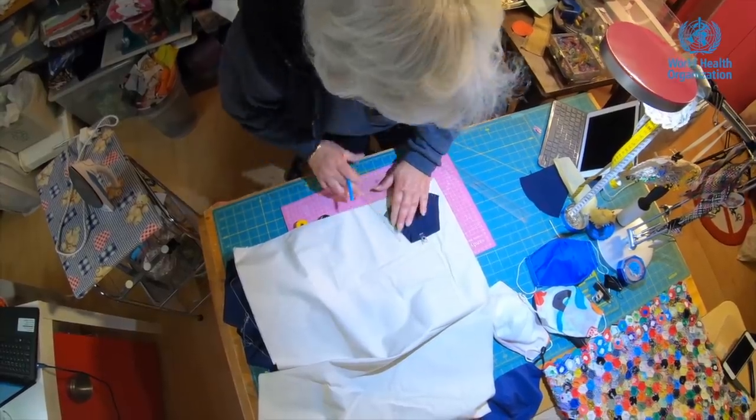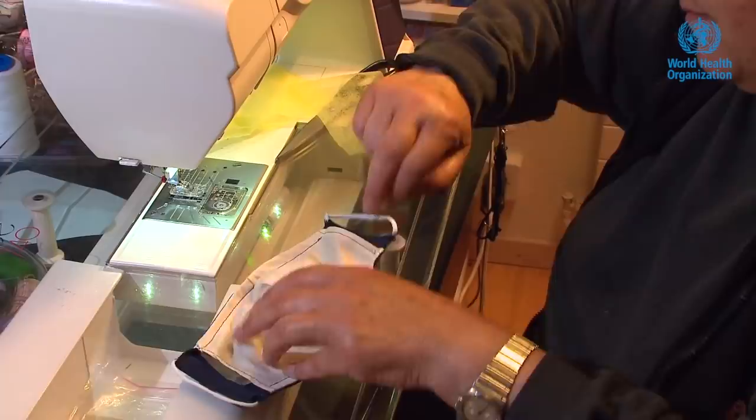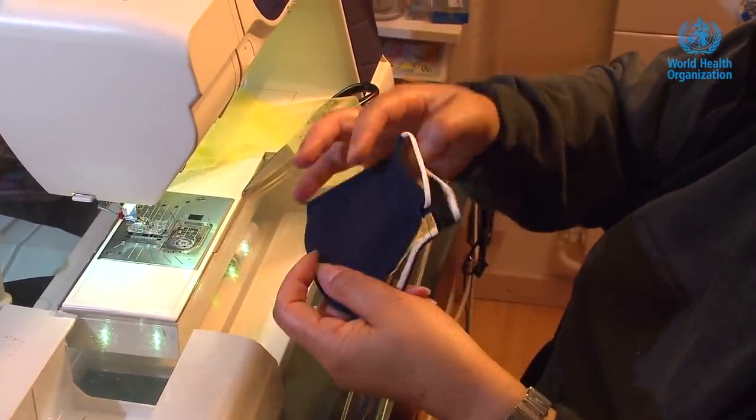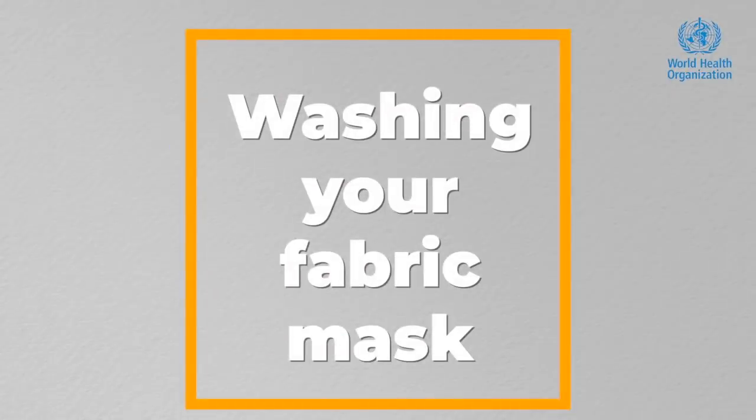You may choose to sew your own mask at home. There are a couple of designs mentioned in our guidance and you can choose one that is easiest to make. Since these masks are intended for reuse, we recommend washing them daily after a day's use. If you are using a middle layer as an insert for the filter, make sure you remove it before laundering and insert a new filter when using a clean mask.